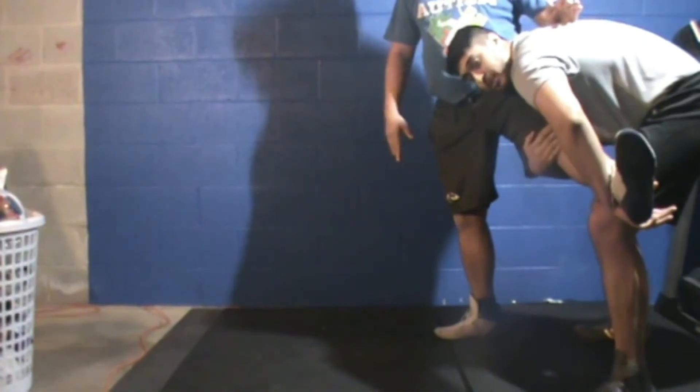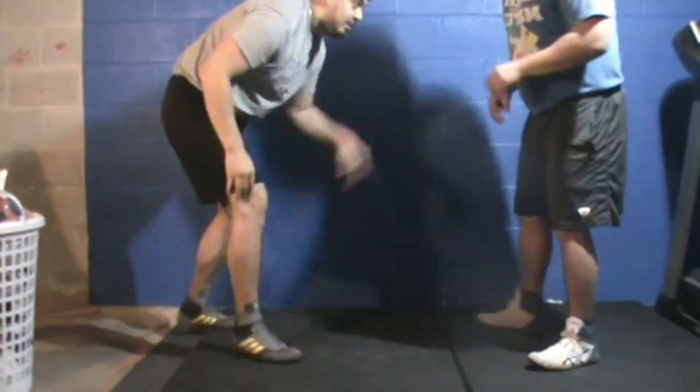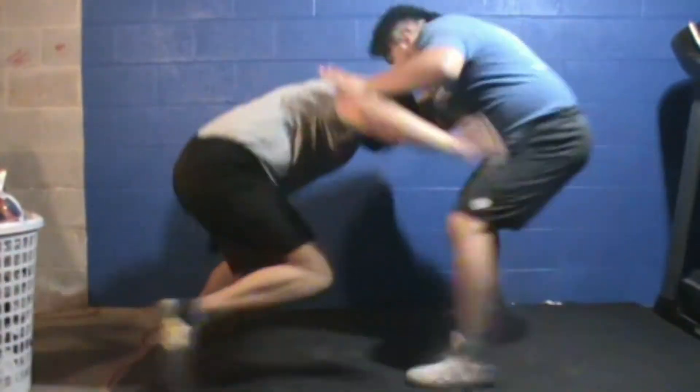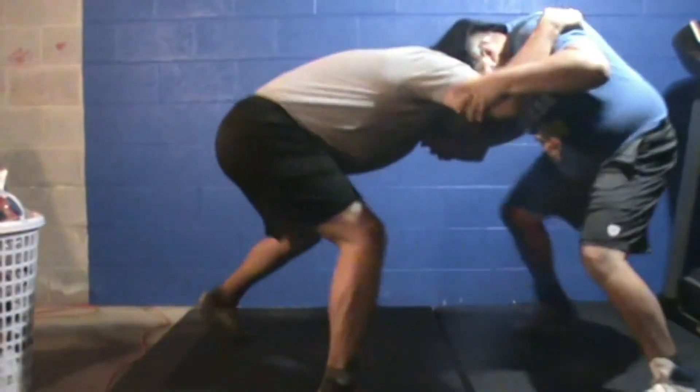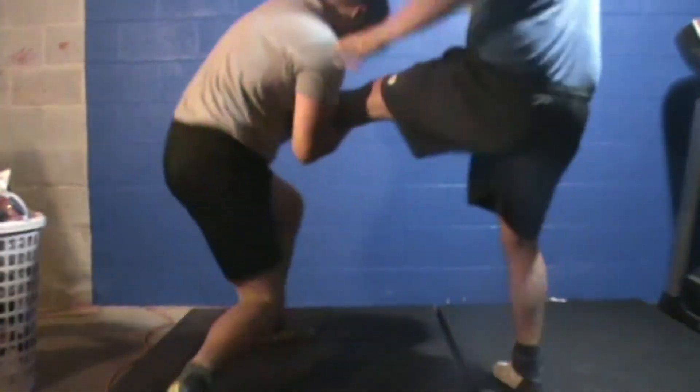From there, there are several different ways you can finish, but this is just focusing on getting that leg up and attacking it. Now we're going to show you a couple at real-time speed. This is your basic entry-level sweep single takedown — and again, there are hundreds of ways to finish; we're just going over the entry.